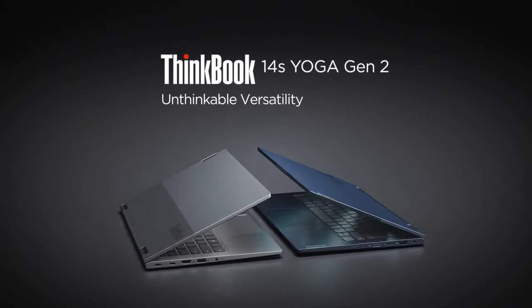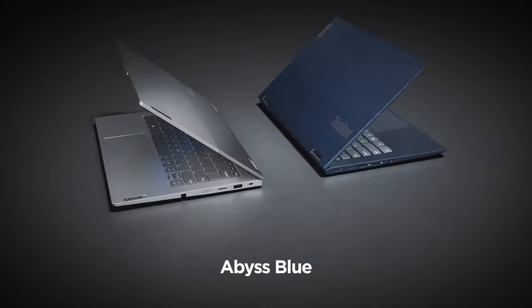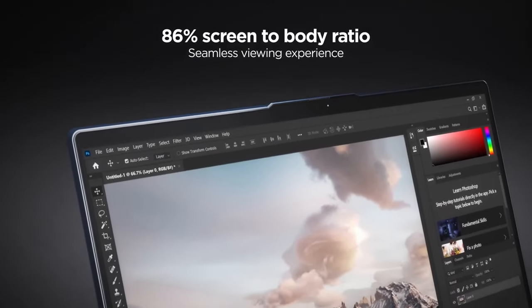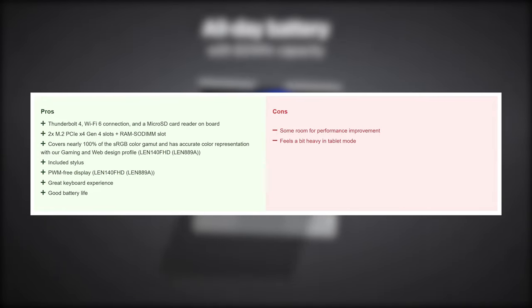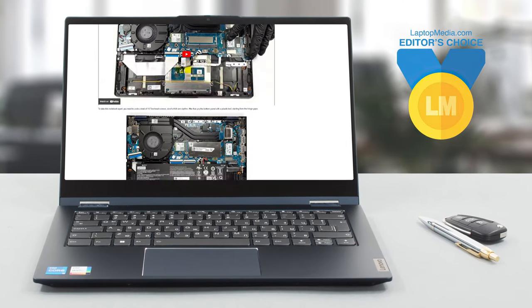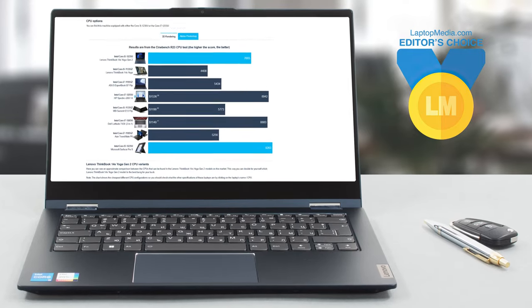It's almost impossible to find a perfect laptop, but the ThinkBook 14S Yoga Generation 2 comes exceptionally close to being one. The design and build quality are great, implementing one of the best keyboards we've seen on a convertible, as well as a long-lasting battery and a surprising amount of slots on the inside for upgrades. Despite the ever so slightly sub-optimal performance, the ThinkBook 14S Yoga Generation 2 is one of the best business convertibles for the money. As always, the review on our website goes further in-depth, so check it out in case you need more convincing to splurge some cash on the ThinkBook 14S Yoga Generation 2.